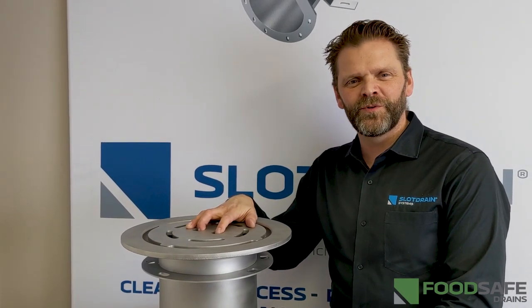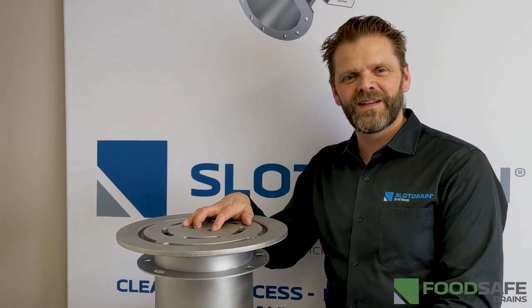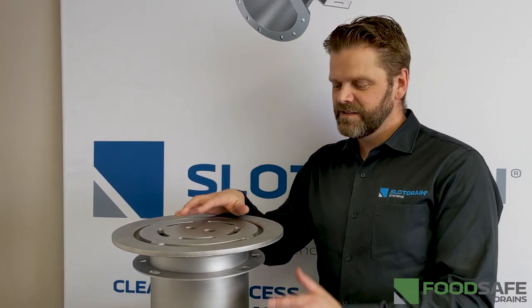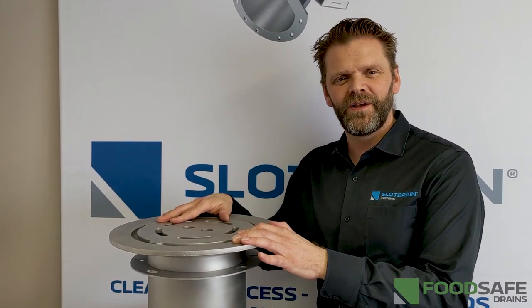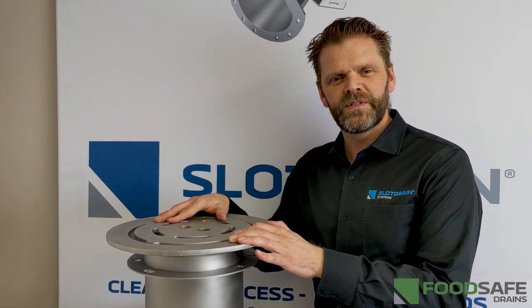Hi, it's Viking Christensen from Global Drain Technologies, aka Slot Drain Systems and Food Safe Drains. Today we're talking about the T304 or T316 stainless steel round area drain from Food Safe Drains.